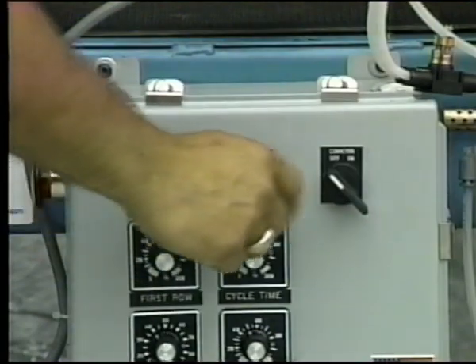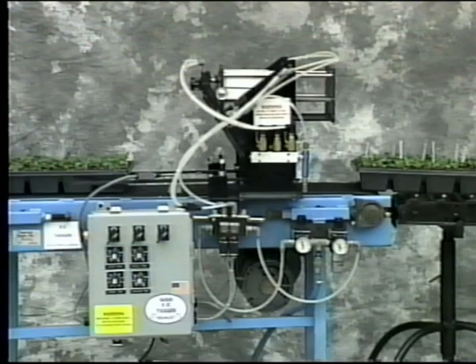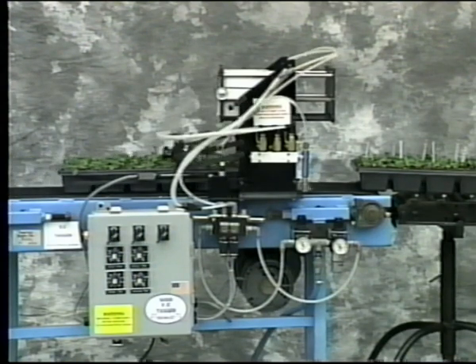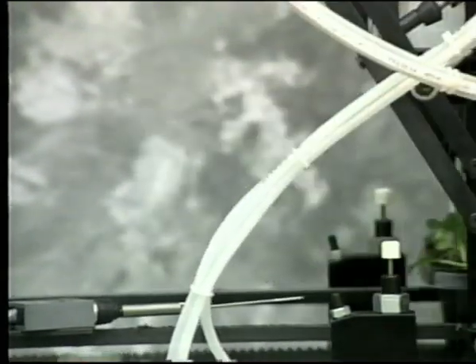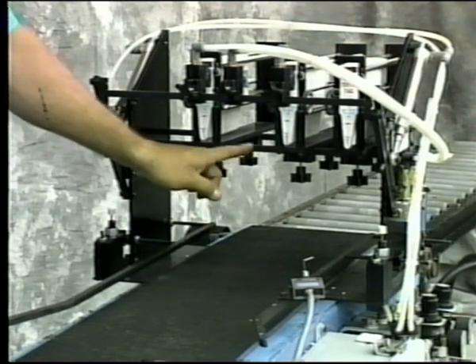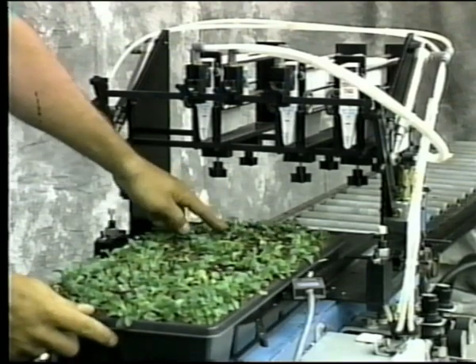Turn on the tagger and then the conveyor. The conveyor's belt is 10 inches wide and can handle flats up to 15 inches in width. It's four feet long and runs at 16 feet per minute. If you work with larger flats, we can custom design a tagger to meet your specific needs. The height clearance for the flat, pot, and plants is seven inches from the belt to the bar. You'll need to allow a two to three inch gap between the top of your plants and the bar.